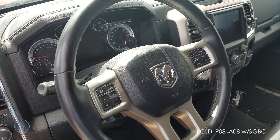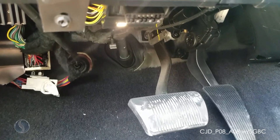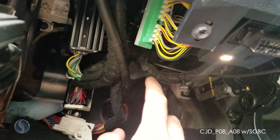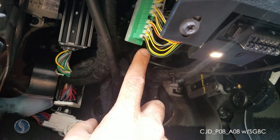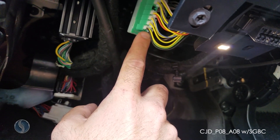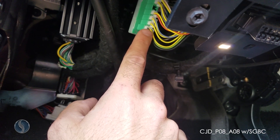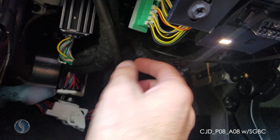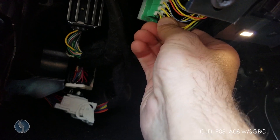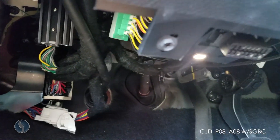For programming this vehicle we'll need to use our smart box security bypass cable. The plug-in location on this vehicle is behind your OBD port up here on this connector. In this bottom row that has three wires, you're going to want to plug in your red wire lead to the center yellow wire and your black wire lead to the green wire on the right side.